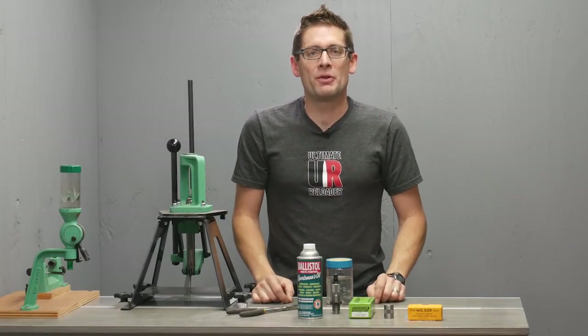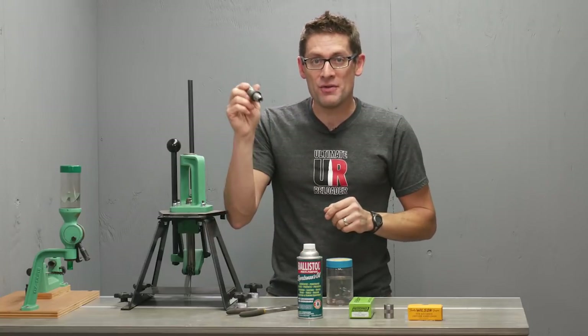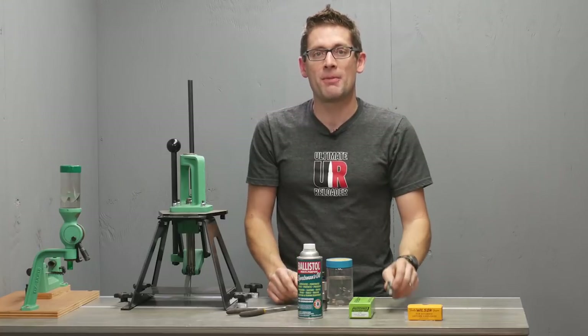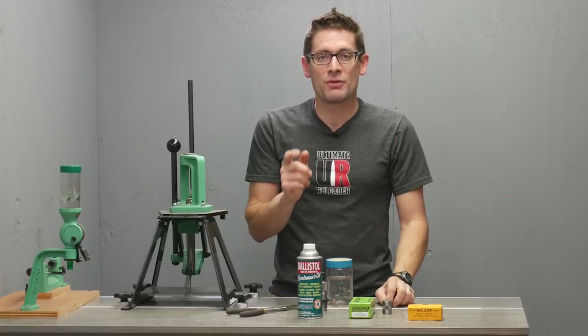Hey there, Gavin Gere here from Ultimate Reloader.com with a quick tip. Before you go and use that brand new reloading die set or that brand new case gauge you just bought, there's something important you need to do and that's to remove the factory preservative oil.